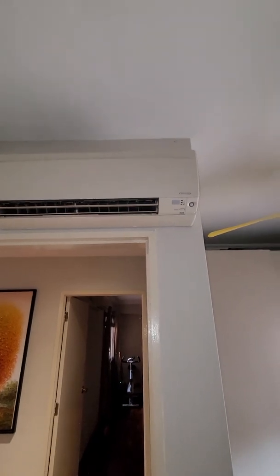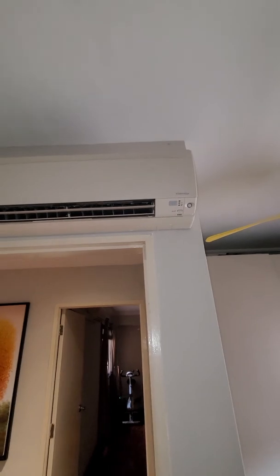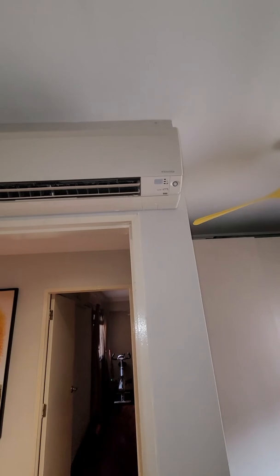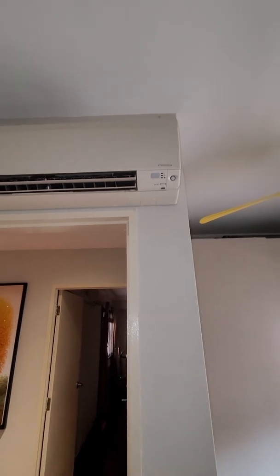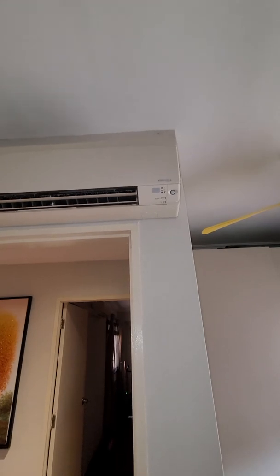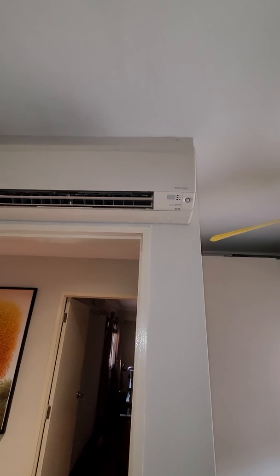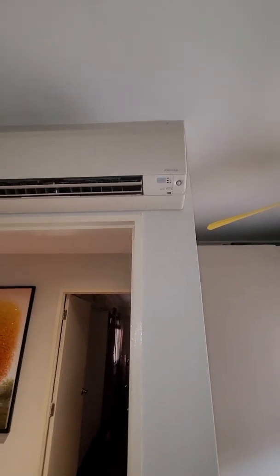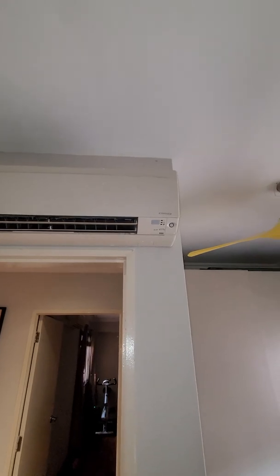If you're using a Panasonic aircon and find there's no fan mode, that is a big letdown from such a good aircon. However, if your Panasonic aircon comes with a nanoe-G function, when the aircon is off and you press the nanoe-G function, it does activate the fan. So if yours has nanoe-G, you can still afford to have a fan mode. Thanks guys.